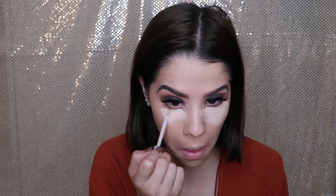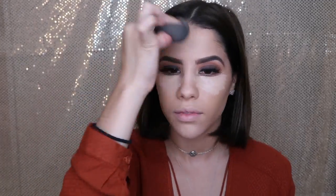For concealer I'm using the Wet and Wild concealer in Light Ivory. I absolutely love it — it's so inexpensive but so full coverage. I'm getting a damp beauty blender and buffing and blending everything in together, and of course we have to bake the face because we don't want any creasing throughout the day.